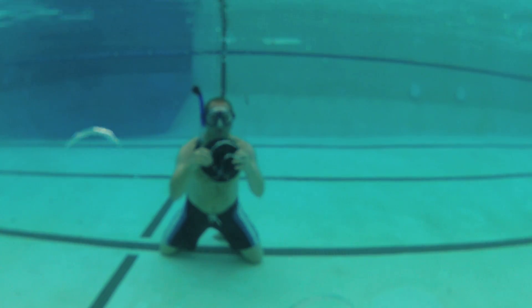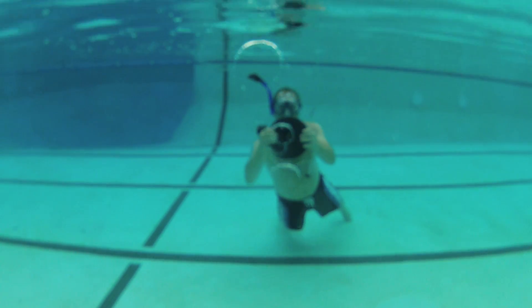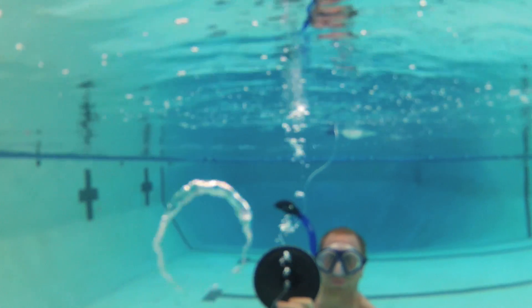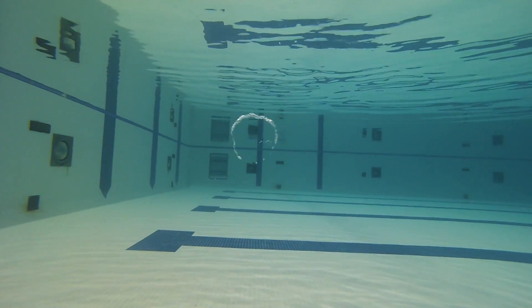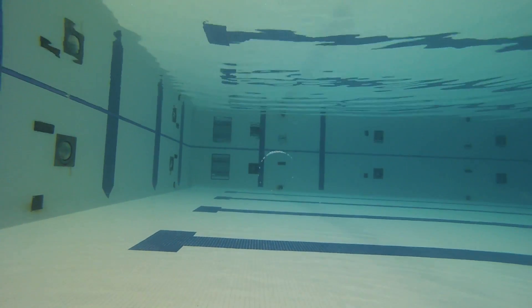I hope people all over the world try this and post video responses with their design ideas. What are the best materials, pressure, flow rate, or technique? How big can they be made? Are these types stable enough to play with like dolphins do? What happens when two collide? I can't wait to experience a dolphin ring interactive exhibit in a science center or aquarium someday.